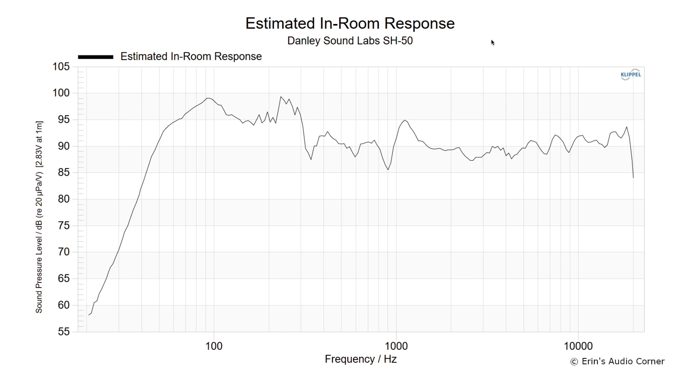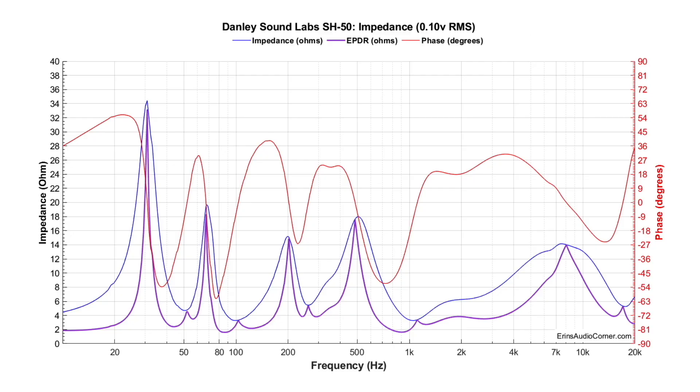This is a predicted in-room response, but this is a loudspeaker not intended for standard rooms. The impedance is pretty easy to drive — I don't believe it dips below 4 ohms except at a couple of points around 100 Hz and 1 kHz. With that sensitivity that's not really an issue. I'm not necessarily saying you can run it with an AVR, but you might be able to — though I think you're probably still going to need a dedicated power amp.